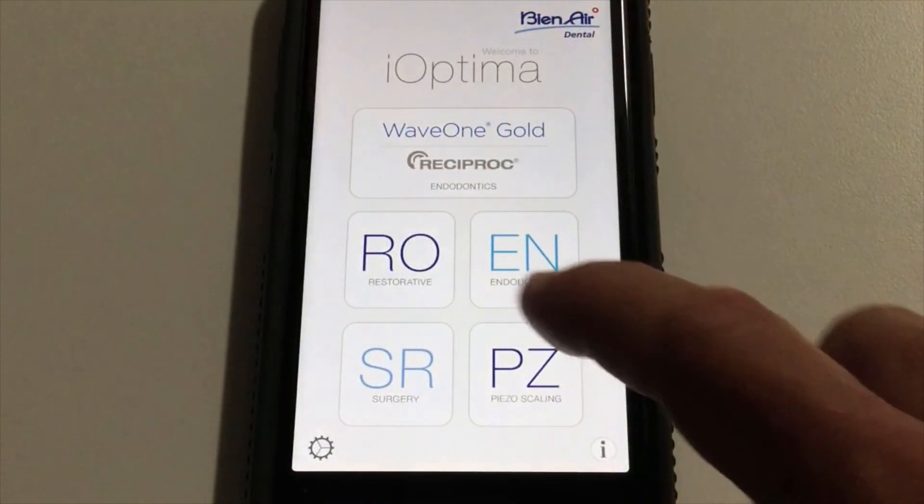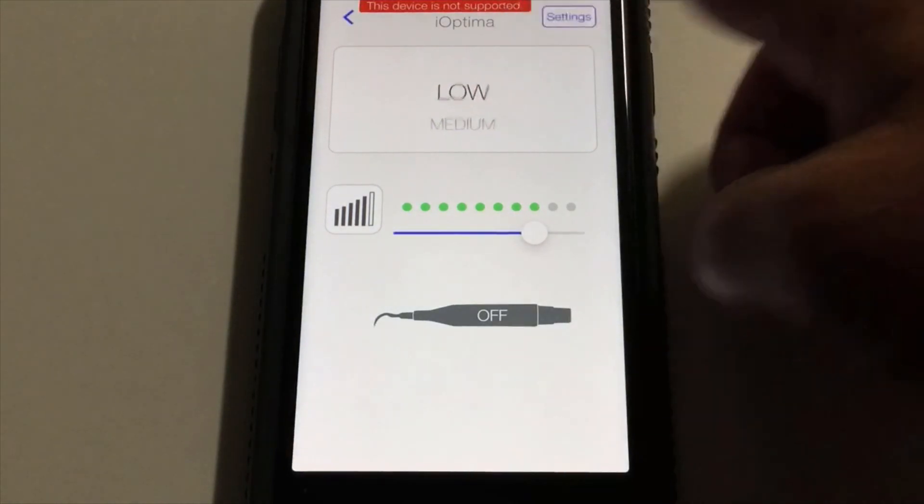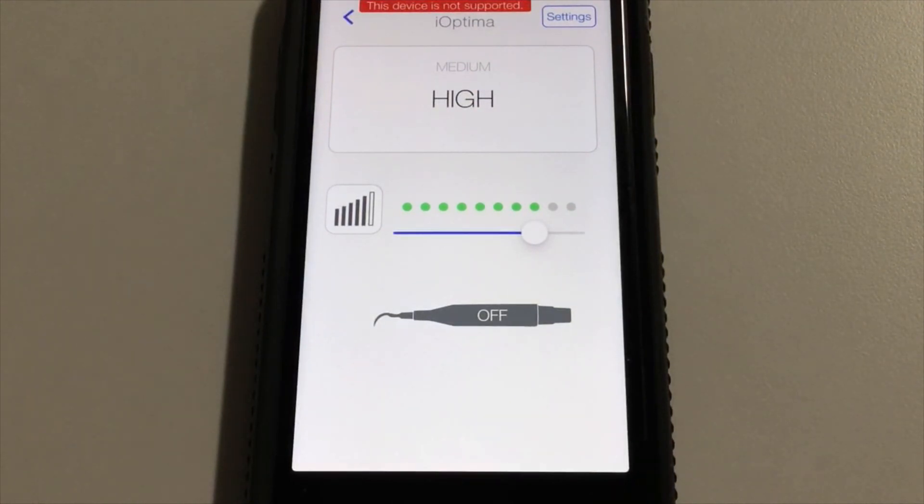Lastly, for those that want our system to operate and control a piezo ultrasonic scaler, we have that capability. You can have a low, medium, or high frequency setting pre-programmed in for your piezo. B&Aire partners with Metron and we provide and sell a fiber optic ultrasonic if that's your preference.